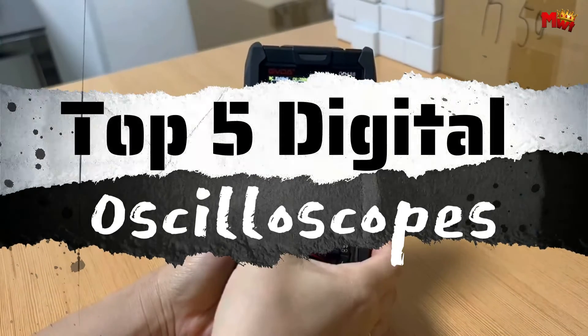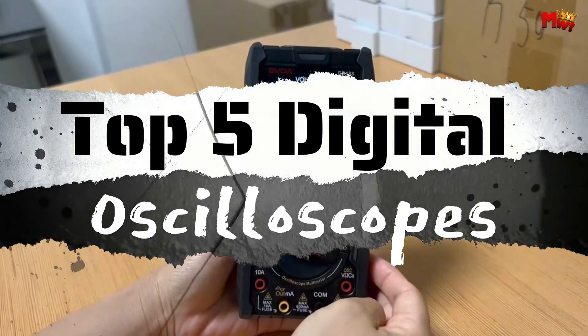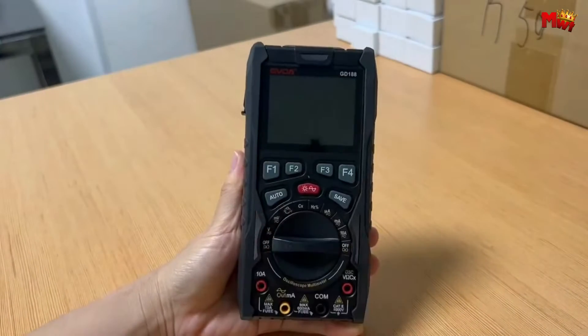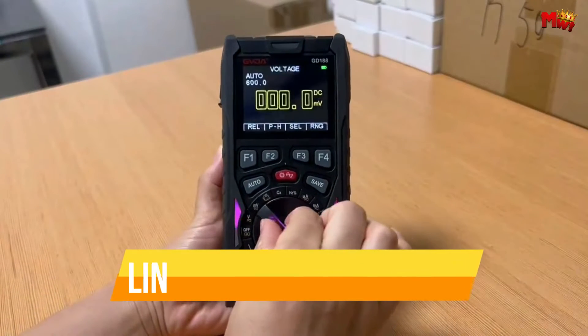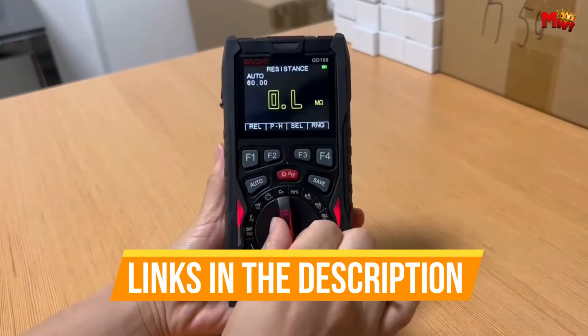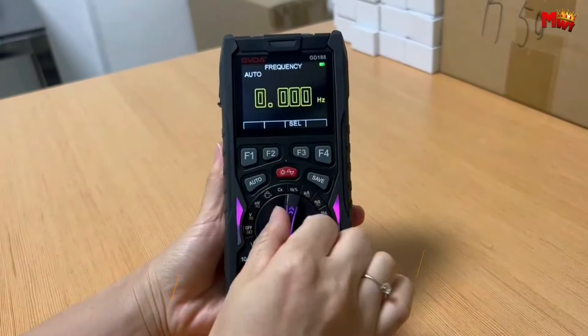In this guide, we will explore the top five digital oscilloscopes that have garnered acclaim for their precision, versatility, and cutting-edge features. Links to all products are mentioned in the description below.